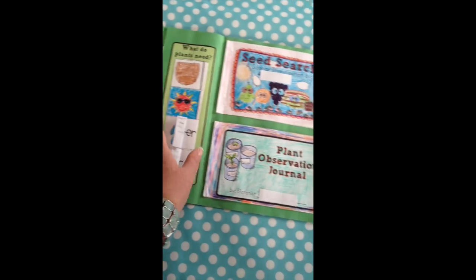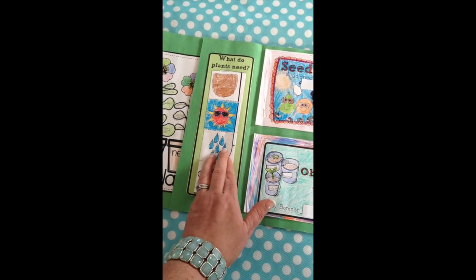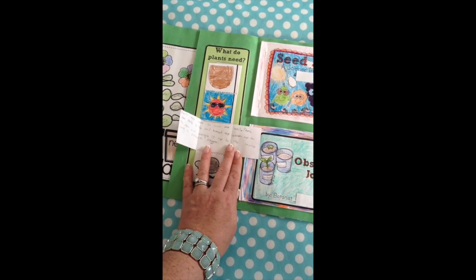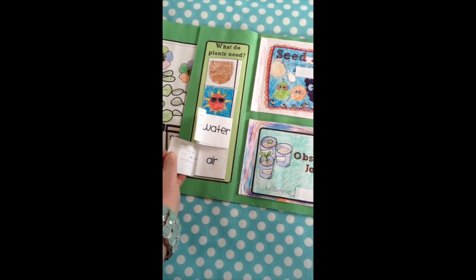This then flips open and on this side we have 'What do plants need?' so it opens twice. The first one gives the label 'water,' and then again the students wrote descriptions to show their learning.